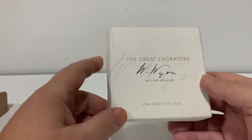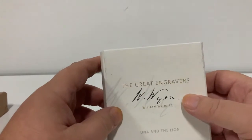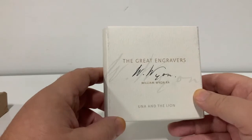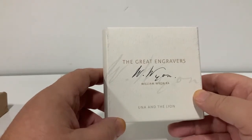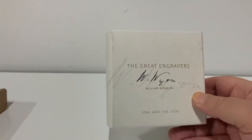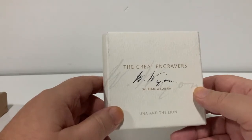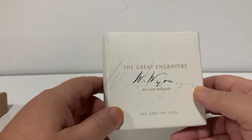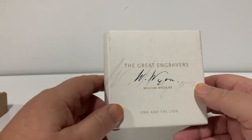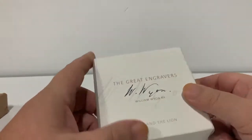Yep, it is — Una and the Lion. Two ounce silver coin. I've been waiting for this for six months. I got six altogether but had to send three back because they were really bad. It took them five months to send me two, and then four and a half months to send me another two, and then over eight weeks to send me this last one.